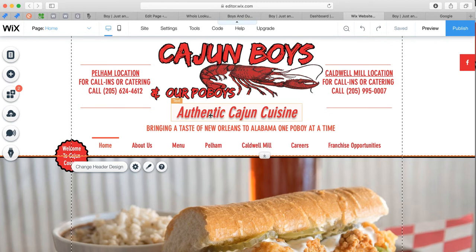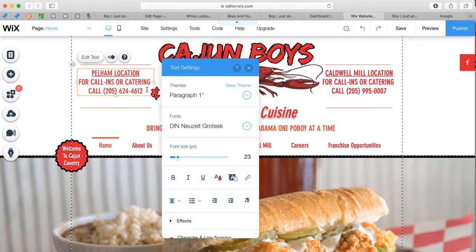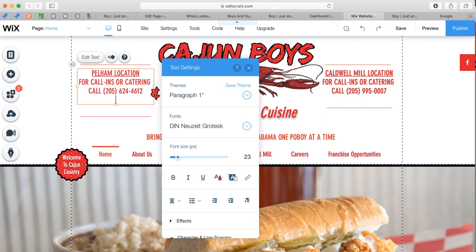Remember, it's up to you where you want to link it and how you want to link it, because there are so many options — you can make a button, add a picture that says 'Order Online,' or just add text and link it. In this example, I'm going to keep it simple and show you the basics. I have Pelham location and Caldwell location. I'm going to double-click and it opens up for me. I'll press the return key on my keyboard one time to make room, then type 'Order Online.'